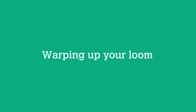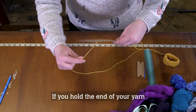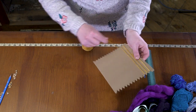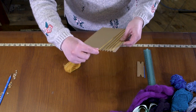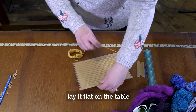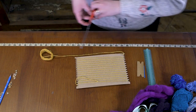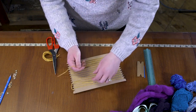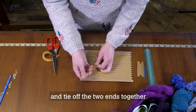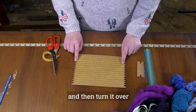You now need to warp up your loom. Hold the end of the yarn with one hand and wind it around your loom. Then lay it flat on the table. Cut your yarn and tie off the two ends together diagonally across the back, then turn it over.